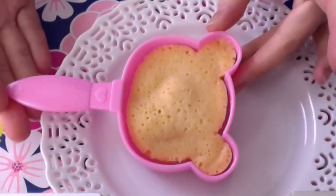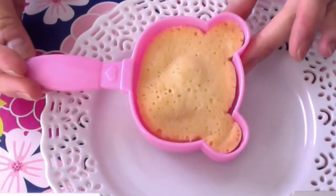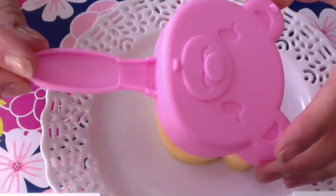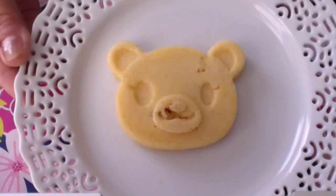After about 50 seconds to a minute in the microwave, that's what it looks like. Let it cool for one minute and then we will invert it. Oh, there it is. Cute!